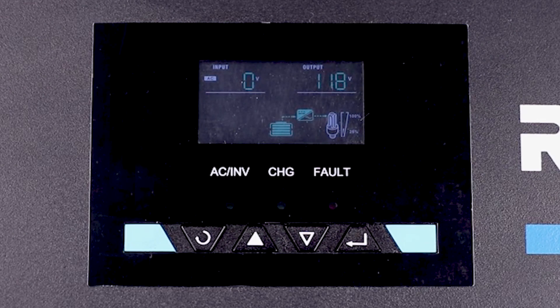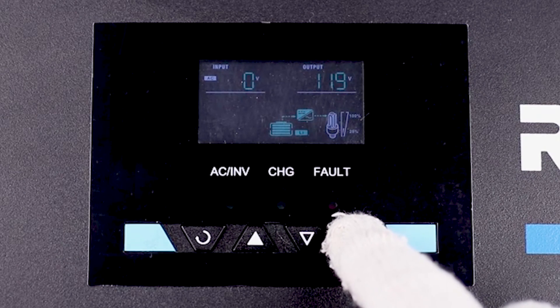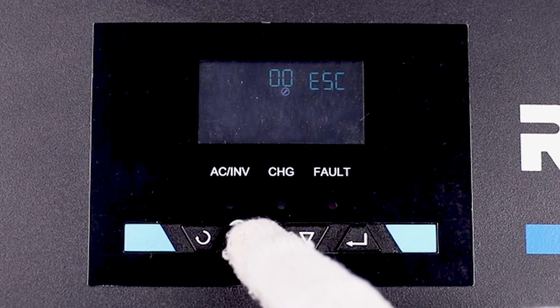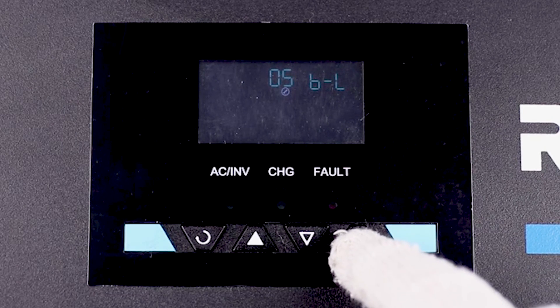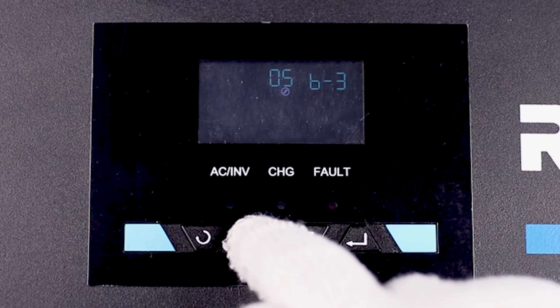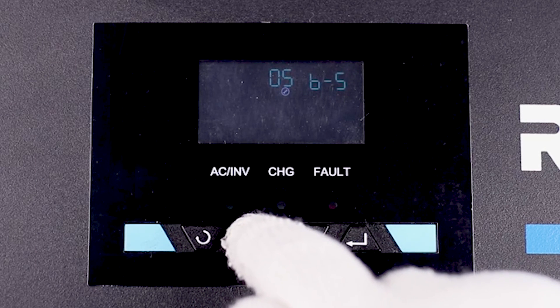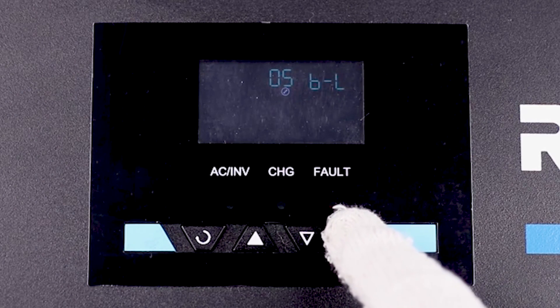We will now be setting up the battery parameters on the LCD screen. Hold down the enter button for 3 seconds to enter the settings menu. Once in the settings menu, navigate to option 5 for battery settings. When in the battery settings screen, hold down the enter button for 3 seconds and navigate to the desired battery type. For today's demonstration, we are using our 12 volt 100 amp hour lithium iron phosphate battery, so we will be choosing the corresponding lithium setting.